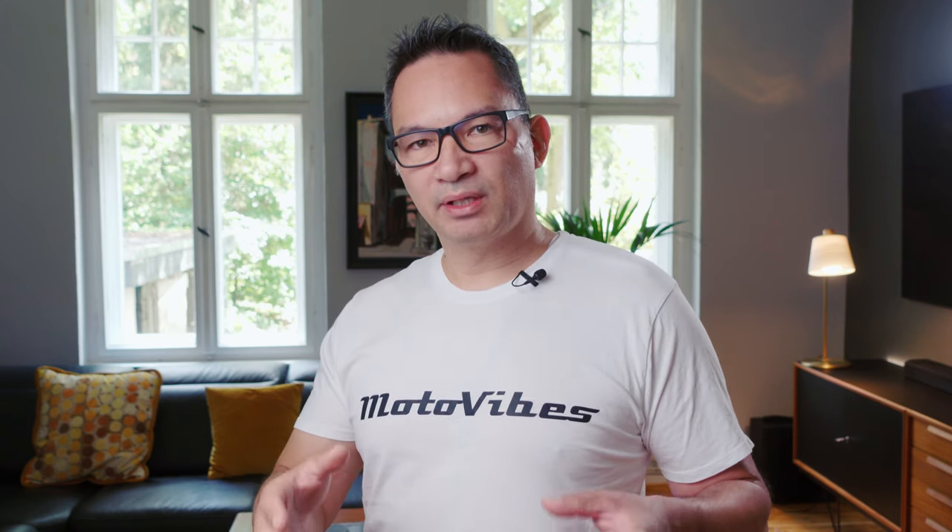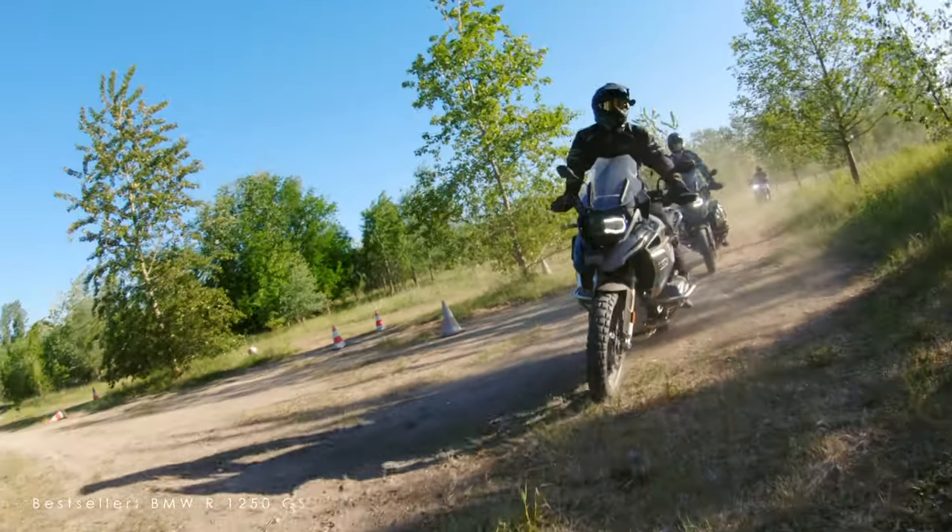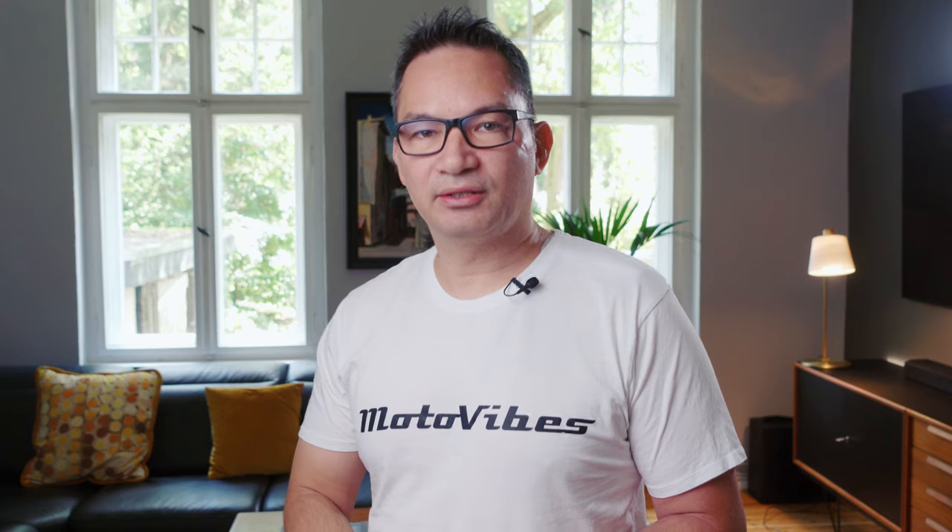Most adventure bikes these days come with a 19-inch front wheel. Some will have a more off-road geared 21-inch front wheel. You don't really see adventure bikes with smaller wheel sizes than that. Some manufacturers make bikes that look like adventure bikes but aren't really meant for adventure riding. The adventure bike category has become one of the most popular categories — one of the best-selling bikes in Germany and most other countries is an adventure bike, and it has taken over from the classic touring motorcycle.